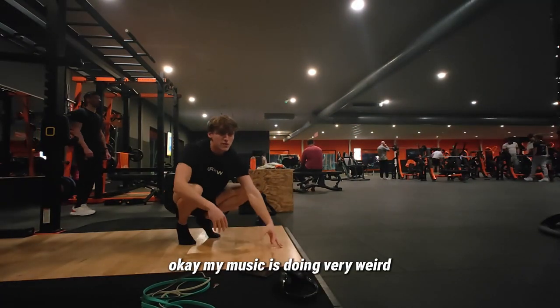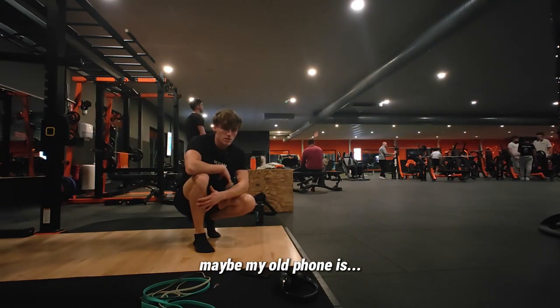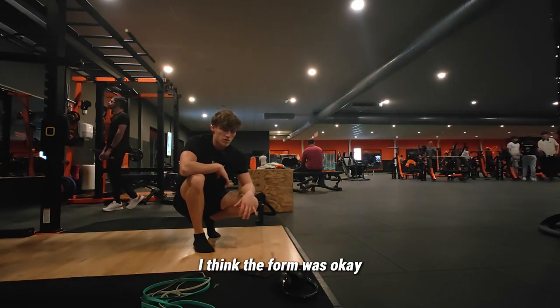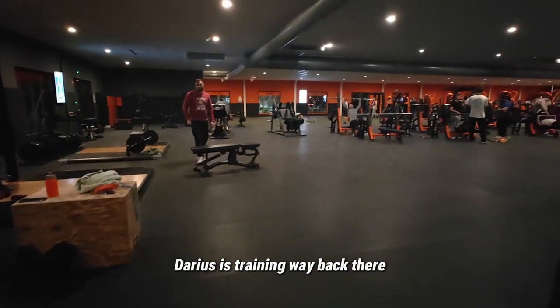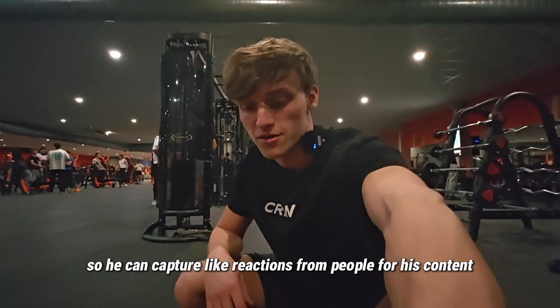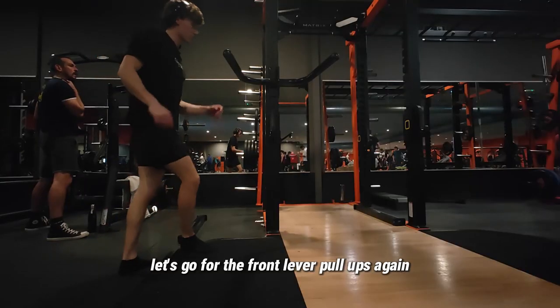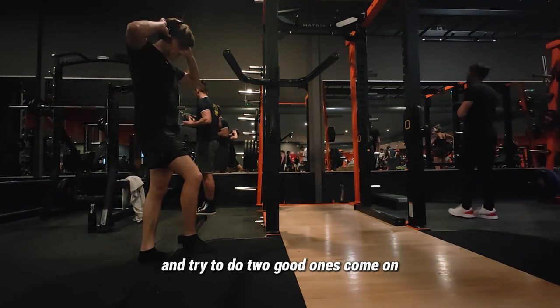My music is doing something weird — the connection is not good, maybe it's my old phone. But this one felt good, the form was okay. I'm training over here and my training partner is way back there so he can capture reactions from people. Let's go for the front lever pull-ups again — going to try to do two good ones.